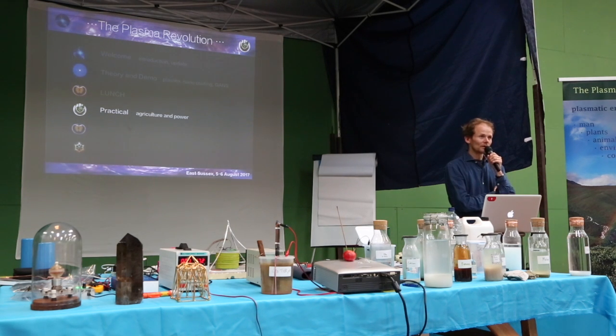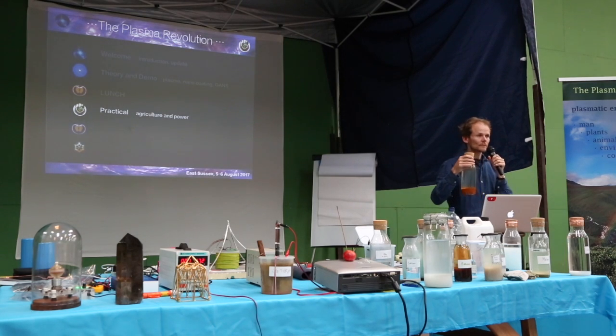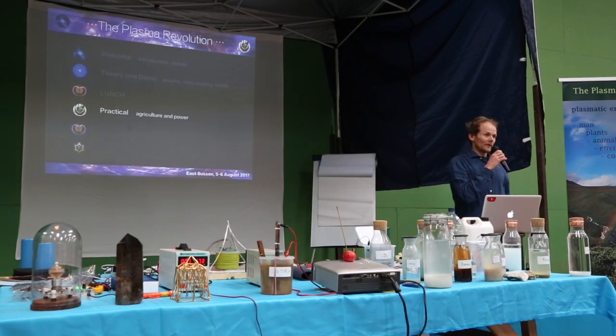Usually one forgets until the next day anyway. If you're doing it with the GANS it's distilled water; if you're using it just to charge something for drinking — tap water, whatever — to charge anything: swimming pools, baths, lakes, etc.